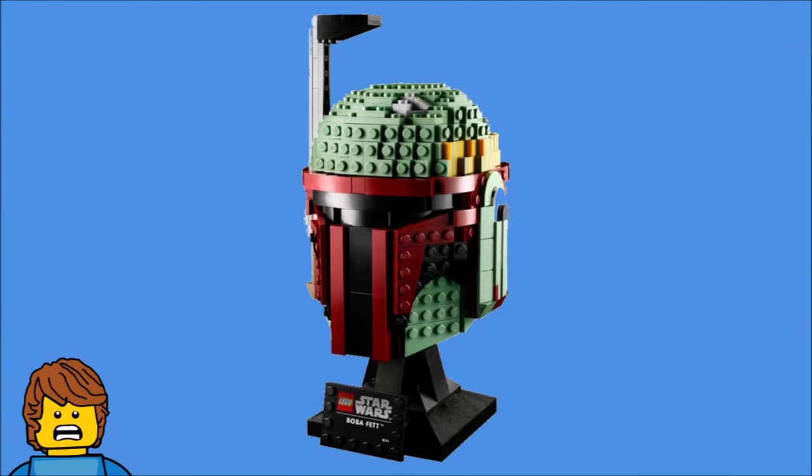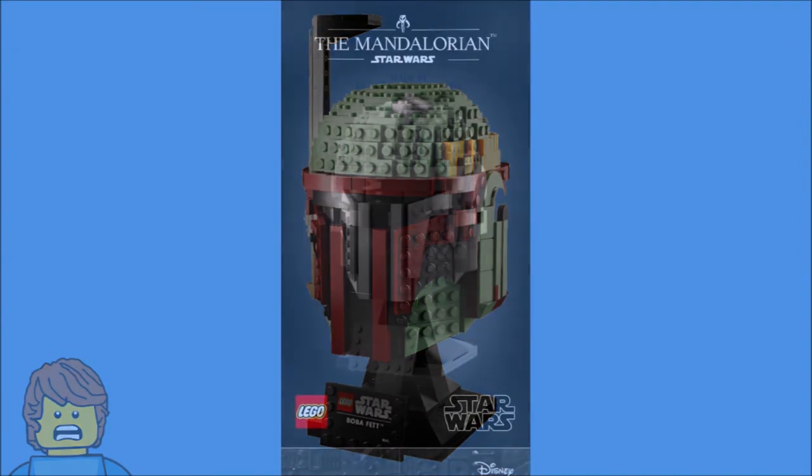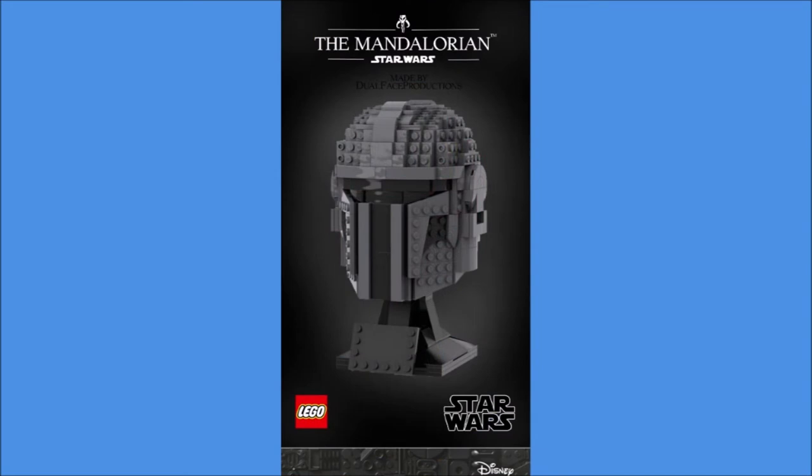Now LEGO have started producing adult helmet busts of popular characters. We've already seen characters such as Stormtrooper and Boba Fett. But someone by the name of Dual Face Productions has created a custom Mandalorian one, and it's such a great model. His Instagram will be linked down below if you want to check him out.